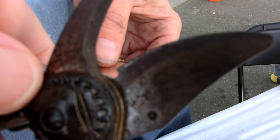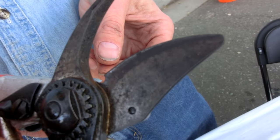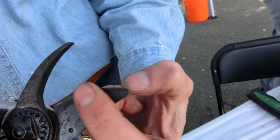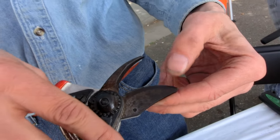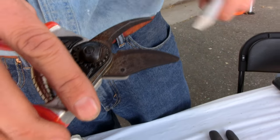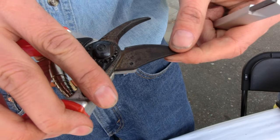Now, it's flat on the other side, so you don't do any sharpening there unless there's a burr on it. You take the burr off the other side, but generally just rub your finger on it, and if it's smooth, you just let it be. I can feel it's just a little rough right there, so I'm just going to smooth it off a little bit.